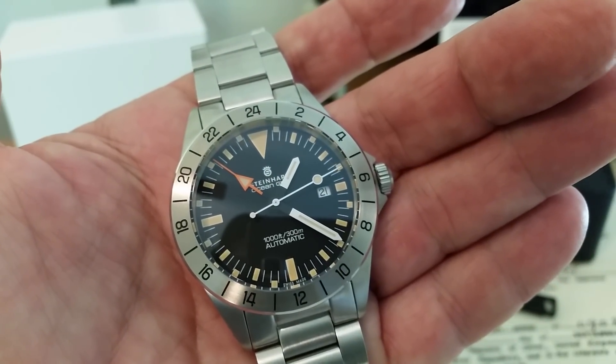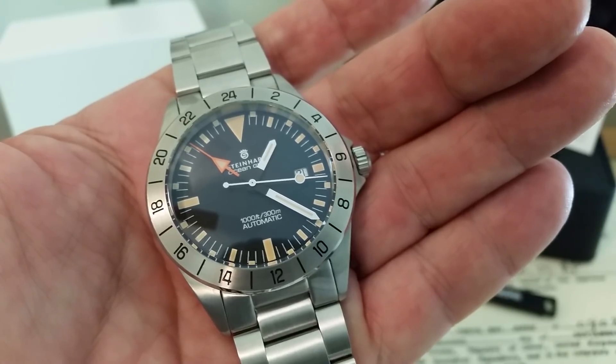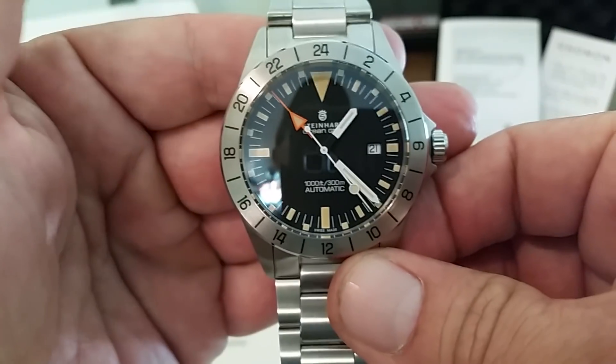These are running the ETA 2893-2 movement in them. It's a really, really reliable movement. These beat at 28,800 vibrations per hour, so it is a high-beat movement. I think it's a 25-jewel movement.